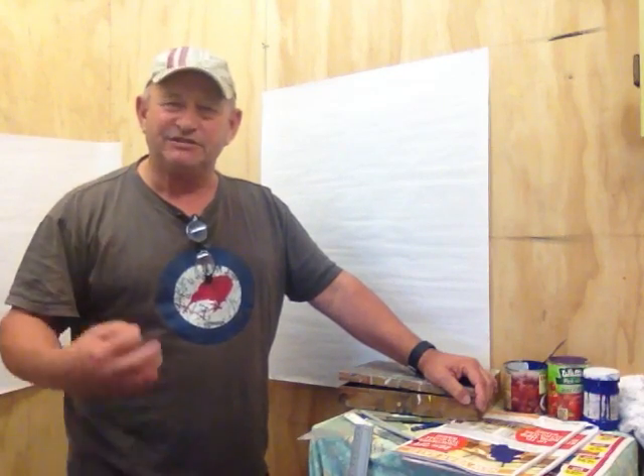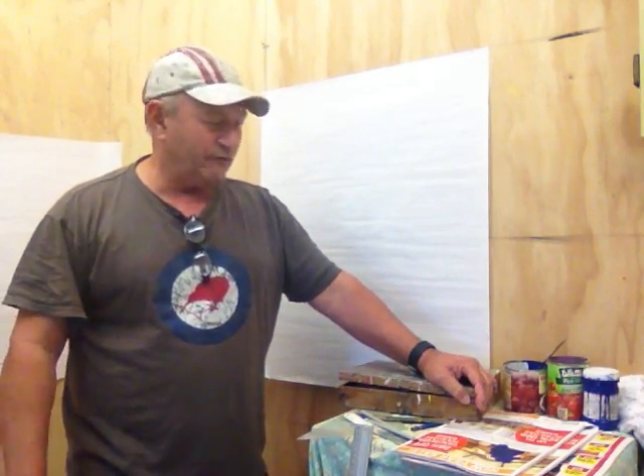Hi there, I'm Rod Horton from Graphic Man Signs. I've had a few people approach me and ask me to teach them to do hand-painted signs. I'll put this wee video together just to give you the basics, especially for the people just starting out and the lowdown of what you need to do proper signs.